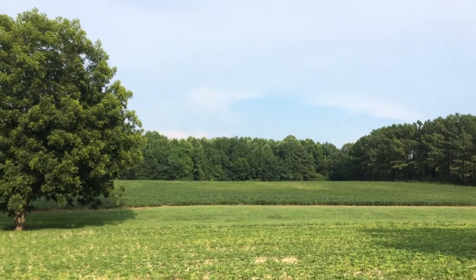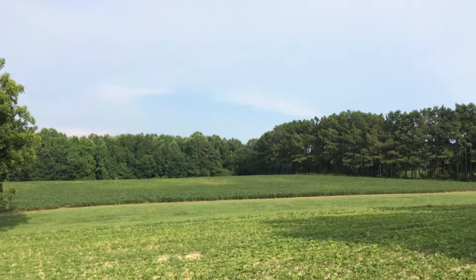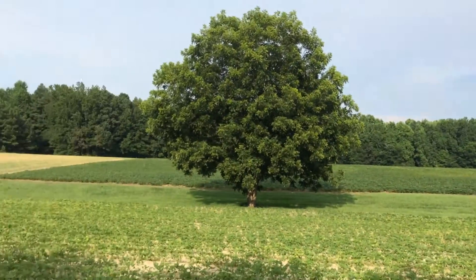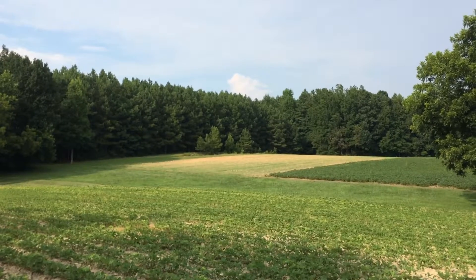Over there is the first planted beans, and I have no idea when he planted them, but there they are. And of course, that's his sorghum field that he planted last week sometime that he was talking about.